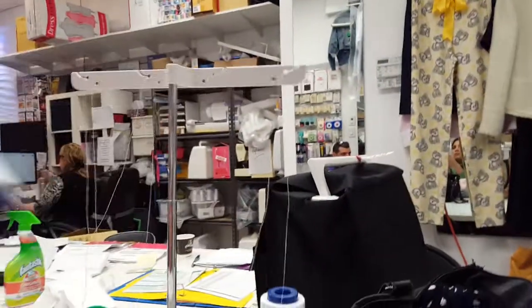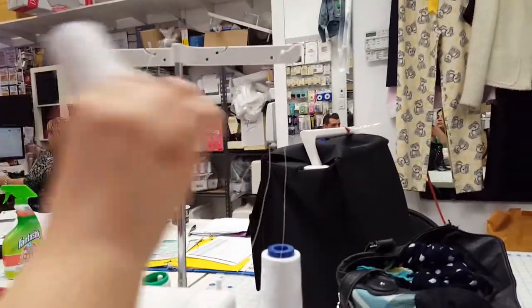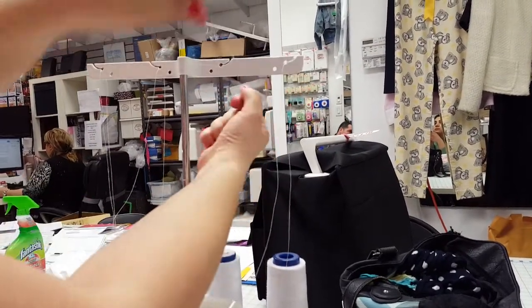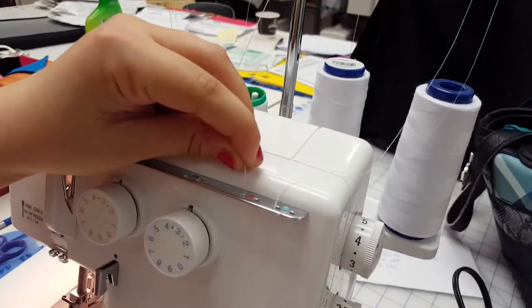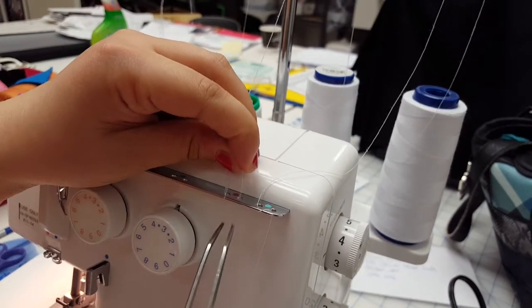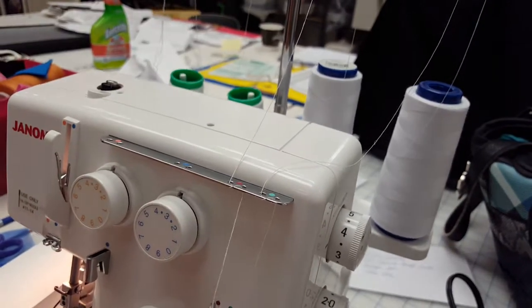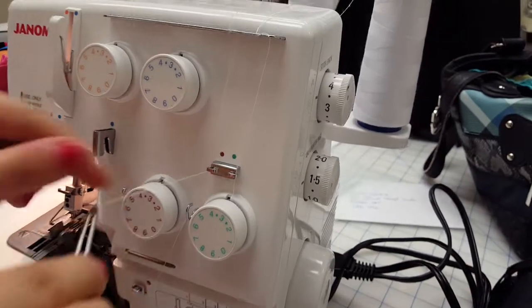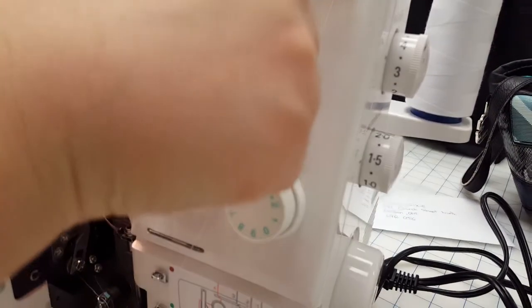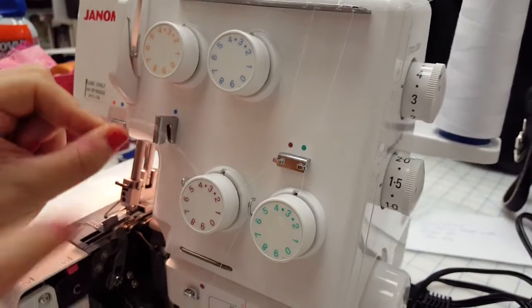We're going to take the thread here, and again same situation — put it around here. And then this is where it matters, so you're gonna go in, okay, up and over, in — like so. Then we're gonna go here, so pink, pink, pink. And then you're gonna go around and not forget to pull up, and then put it around this little hook here.